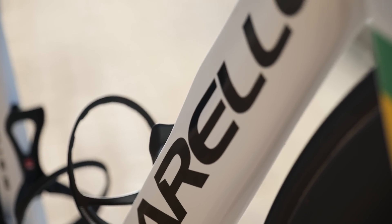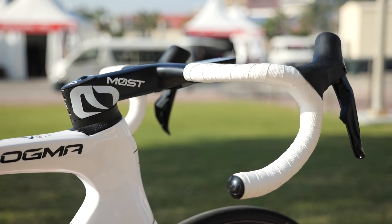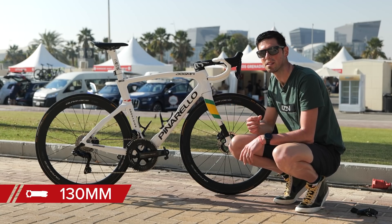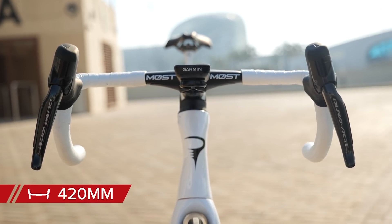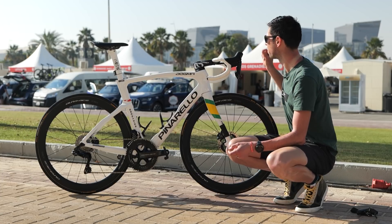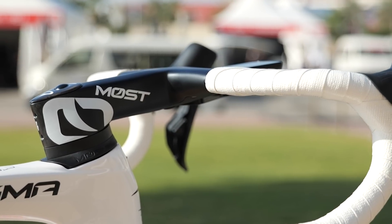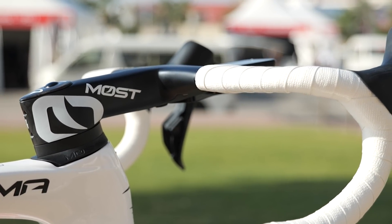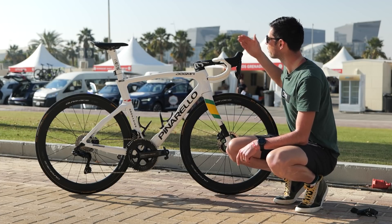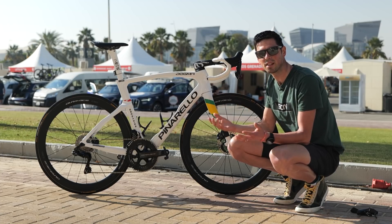Moving to the front of the bike, we've got a one-piece carbon bar and stem. This is a Most branded version, which is Pinarello's in-house brand. This one is 130 millimeters long and the bars are 420 millimeters wide. Interestingly, a standard Ineos trick for the bar tape is not to wrap it with electrical tape, but to cut it to exactly the right measurement and put a little bit of glue underneath to hold it in place. It gives a really nice sleek finish and is sort of a standard trademark for the Ineos Grenadiers mechanics.